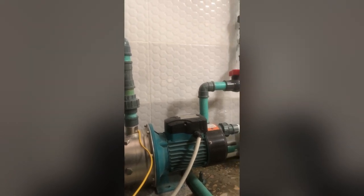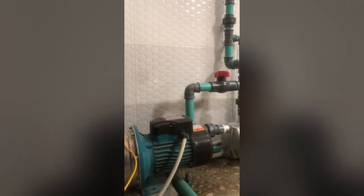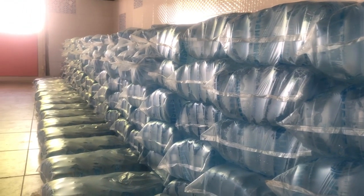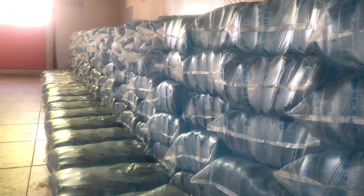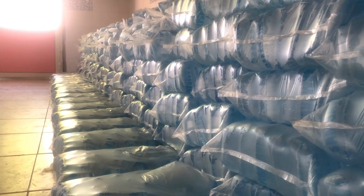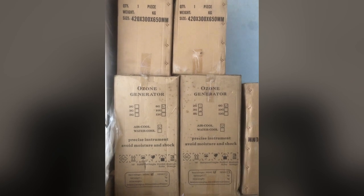The next thing you also need is the ozone generator. The ozone generator is important for preserving your water — if you package your water and need it to last for a certain period of time while maintaining its quality and standard, you will need an ozone generator to achieve that. An ozone generator is very important in your pure water factory.